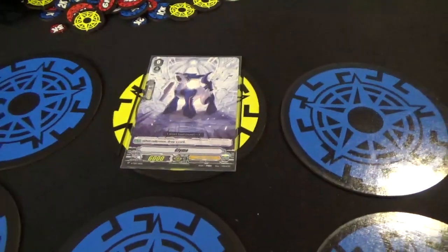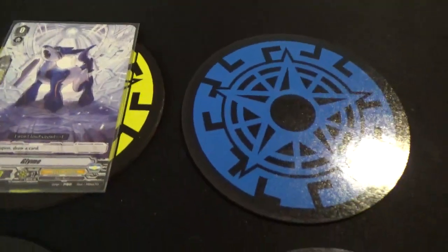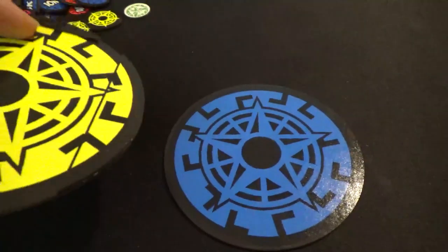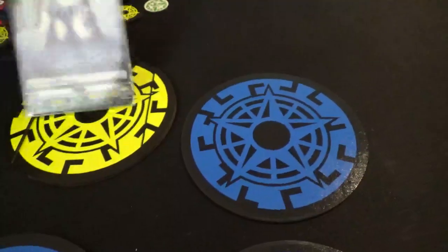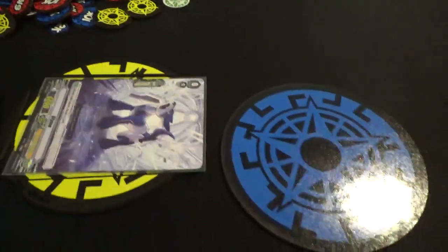You can see it comes with a set of six circles, as well as some smaller pieces that you can use to kind of hold the cards in place when you put them in there. You can see that edge there, so you can slide in and rest, and your cards will stay in place.